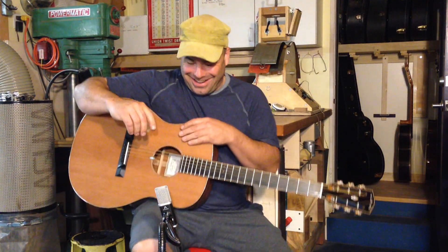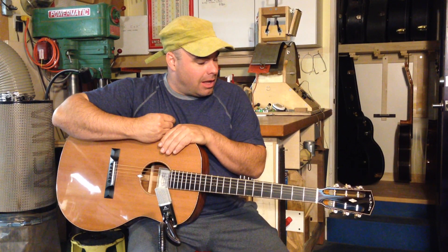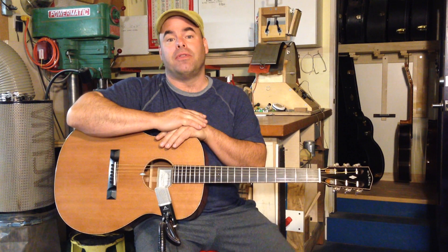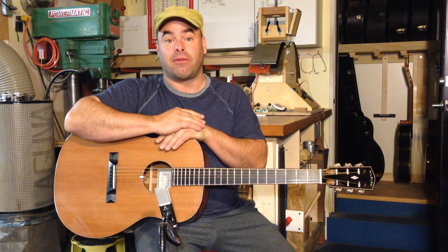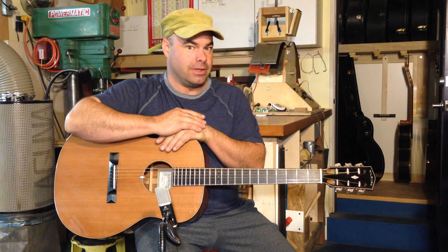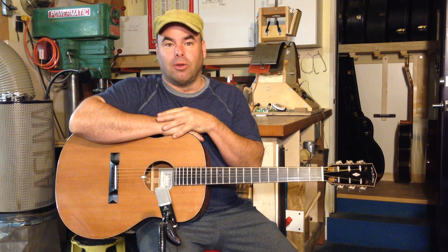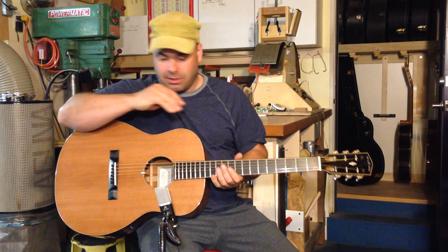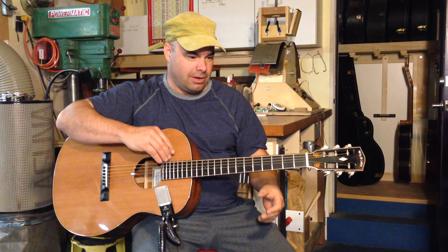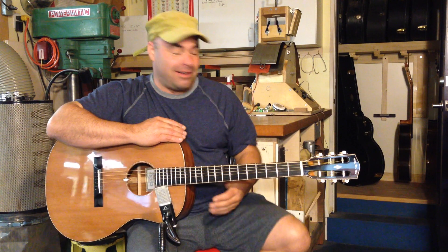Here's the last of my green hat videos for the day, and this is the final of the three guitars that I made for the Woodstock festival this October, a couple weeks ago. This is a Gloria, one of my own models.